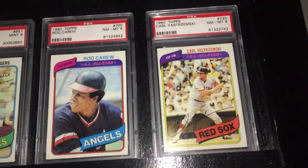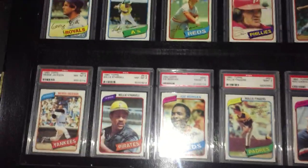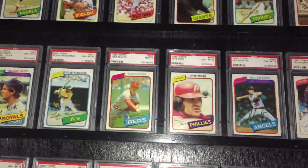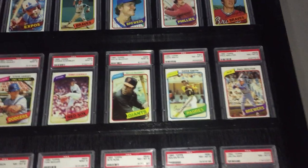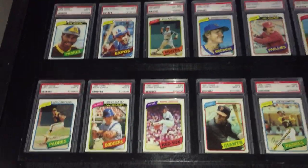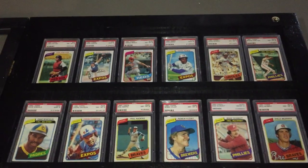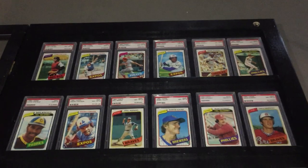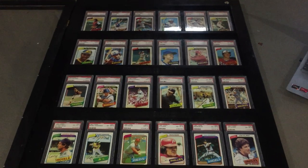Just a really nice set. I went for grade eight to nine here and I think they present real well — just happy to have them in my collection. Thank you for watching today's video of the 1980 Topps baseball set. Everybody have a great day.